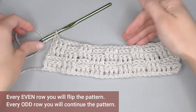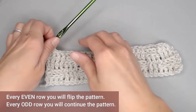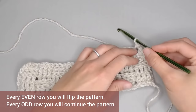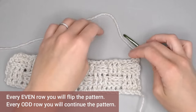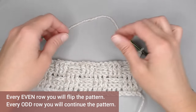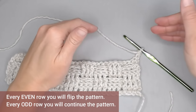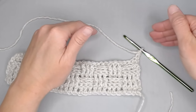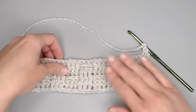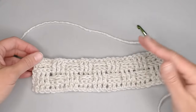For every even row here on out for the basket weave pattern, that's when you're going to switch up the pattern. Chain two to get to the next row, turning the work. For row six, I would change up the pattern — do three front posts and three back posts, three front posts and three back posts, to reverse that pattern and create that basket weave. For every odd number row, you're going to just continue the pattern from the previous row to elongate and make it more pronounced and easy to see. And that's it — that is the basket weave pattern.